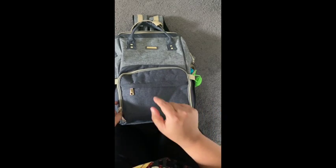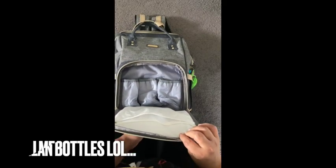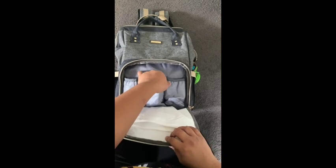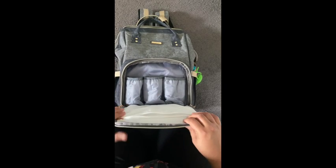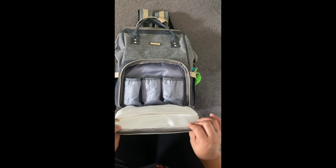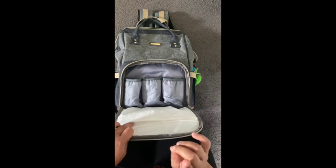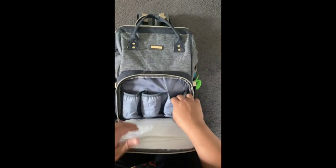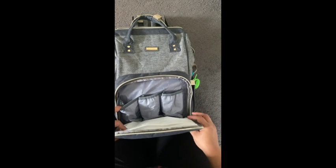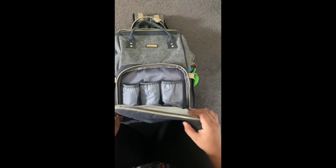Moving on to the other pocket — this is where I keep the diaper bags. There's also a zipper here. I use the Philips Avent bottles and those barely fit in this bag. The Tommee Tippee bottles do not fit in this bag, so if you want this bag, do not buy Tommee Tippee bottles. This portion of the bag is insulated, so I put an ice pack in here whenever I'm out and about and it keeps the bottles cold for a really long time.